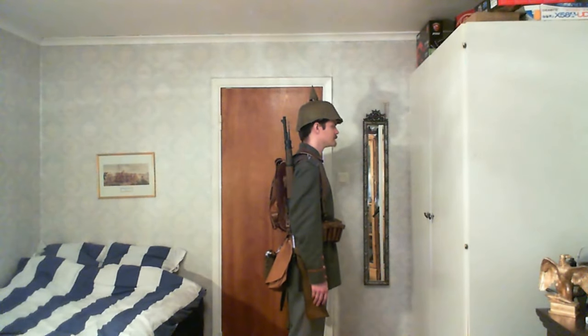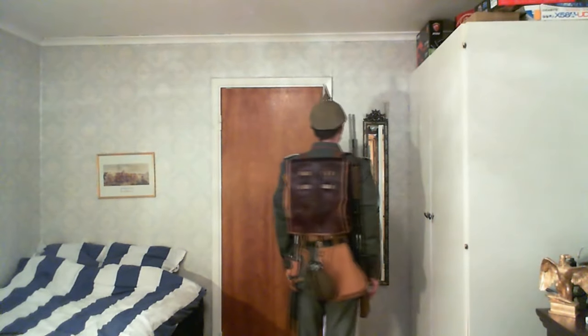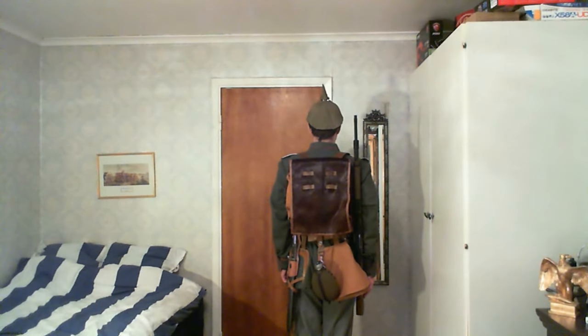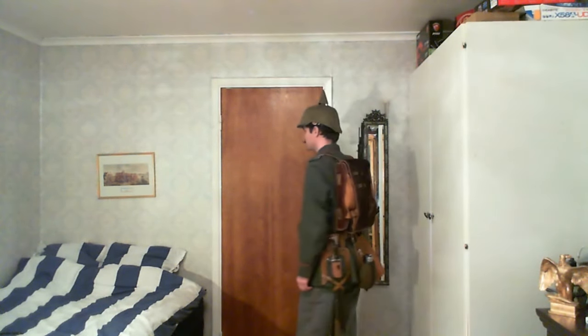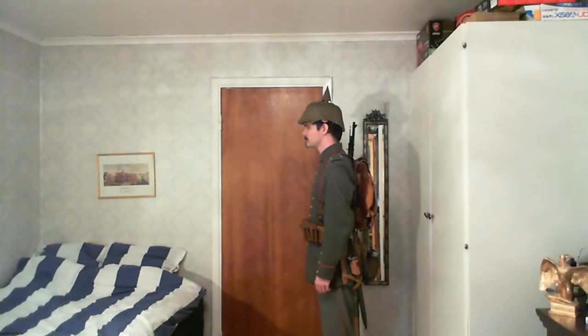We can see a bit here on the back — the backpack, the bread bag below, the canteen hanging in the middle, the feldspaten, and my bayonet in the back. It's actually a bayonet from World War 1, from 1915, and there's a nice stamp on the back showing that it is from 1915.